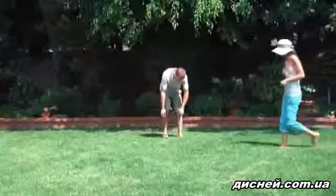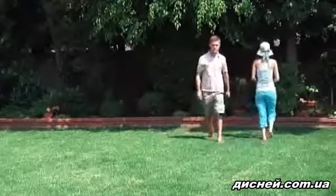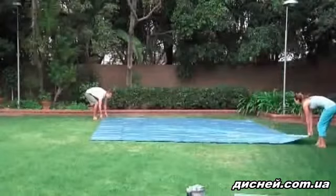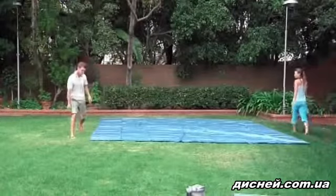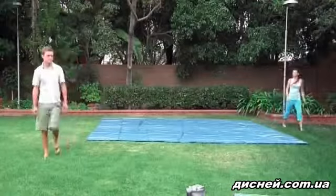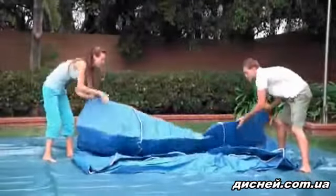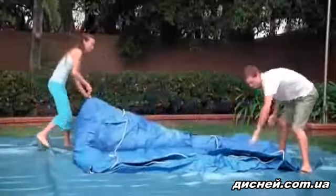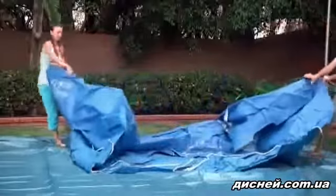Before unrolling the pool, clear the area of any objects that might puncture the liner. The included ground cloth provides additional protection and should cover the entire area under the pool. You are ready to set up the pool. Unroll the pool at your chosen location. Never drag the pool across the ground. You may damage the liner and cause leaks.